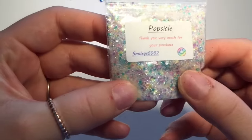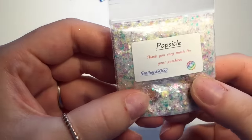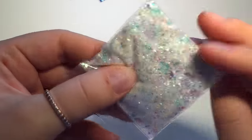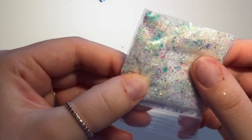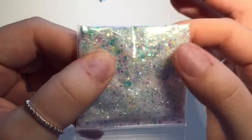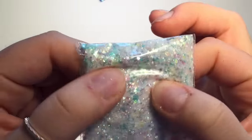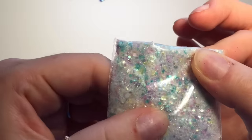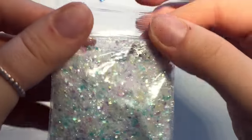The next one is Popsicle and this one — how can I describe it — the bits of glitter are colored but they're kind of see-through. I'm not sure what you would call that, but there's like greens and pinks and yellows and purples, and the fine glitter is white.